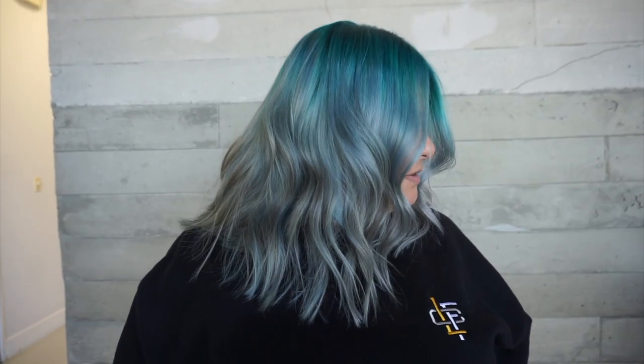Here is the finished look! When this fades out it's going to fade a little on the greenish side at the root since it's more of a bluish teal, but the ends of her hair are going to stay relatively ashy blonde to silver if she maintains it with a purple shampoo. I absolutely love this color combo - it really brought out the color in her eyes and she was just obsessed.